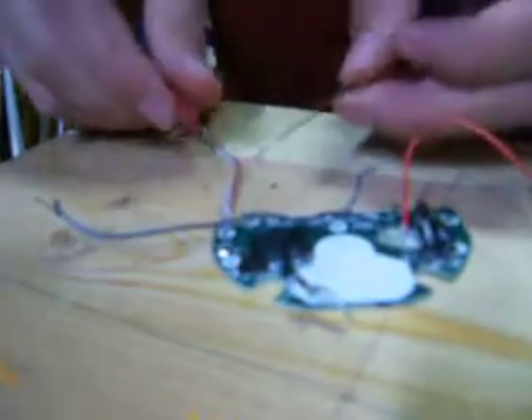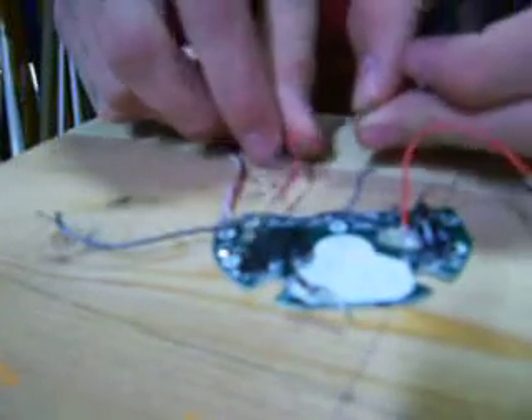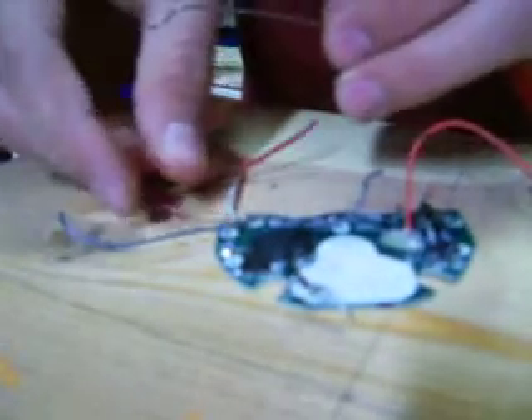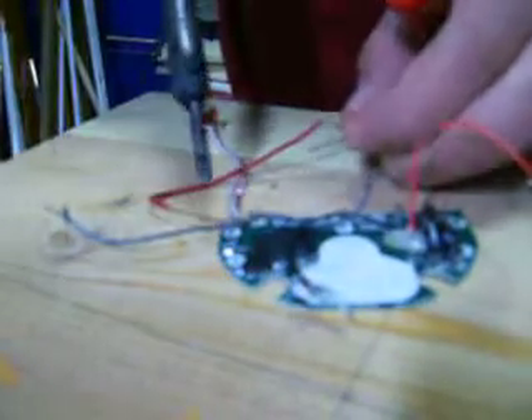And you need your solder. Now, what you guys are going to do is get this thing right here. Get your copper. Get ready to solder this. I'm just going to leave it right there. Solder right there. Get your solder.